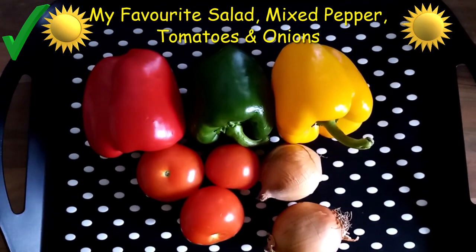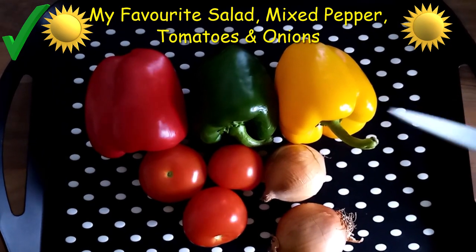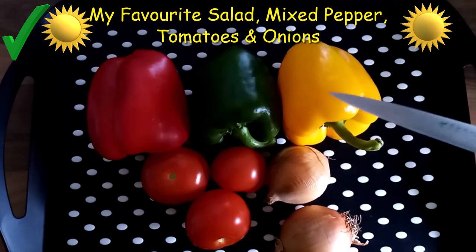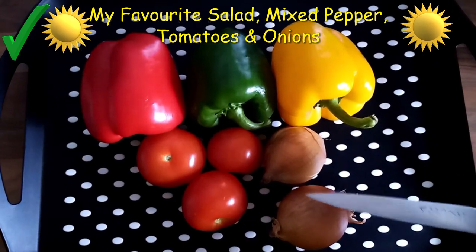Hi, today I'll show you how I make my salad at home. I have three mixed peppers, which are yellow, green and red. I have three tomatoes and two small onions.